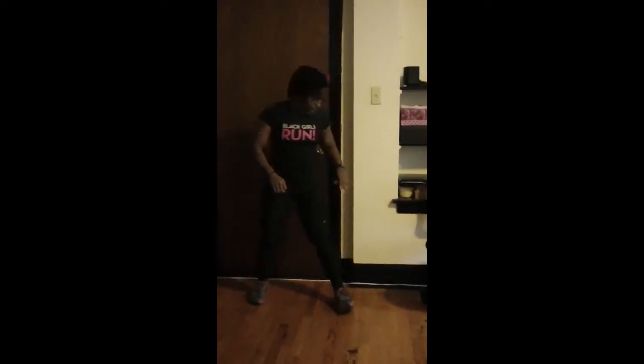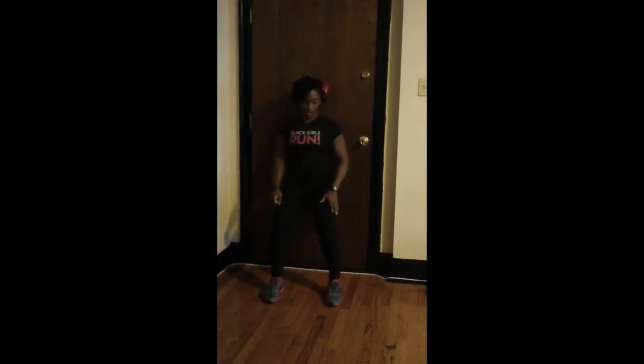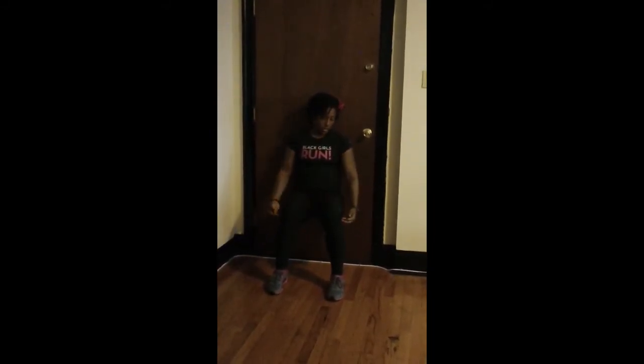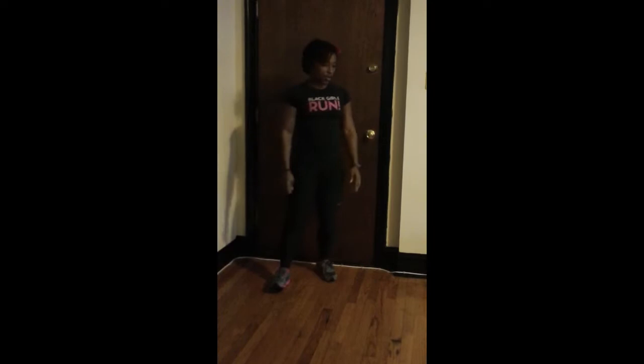First, we have wall sits — 30 second wall sits, very simple. Put your back up against the wall and you just sit here and get comfortable. Your legs should be at a 90 degree angle. So that's a wall sit.